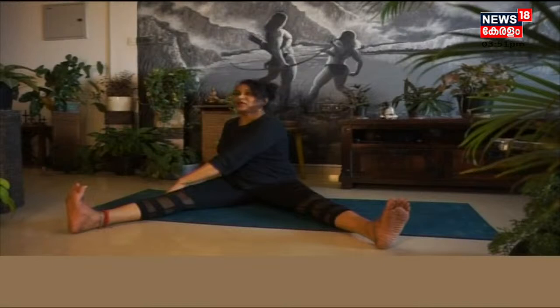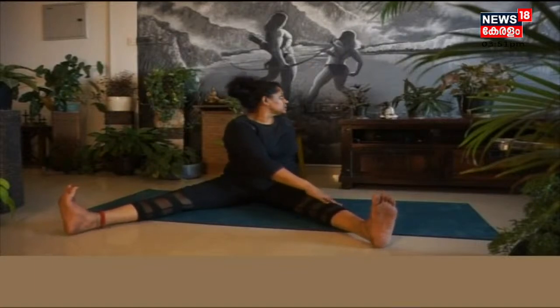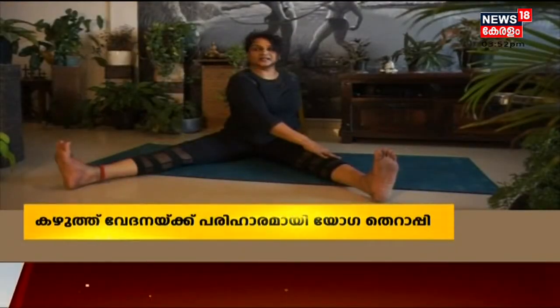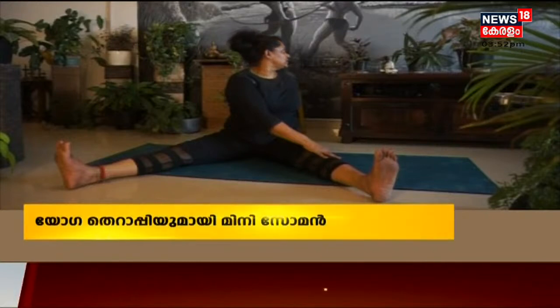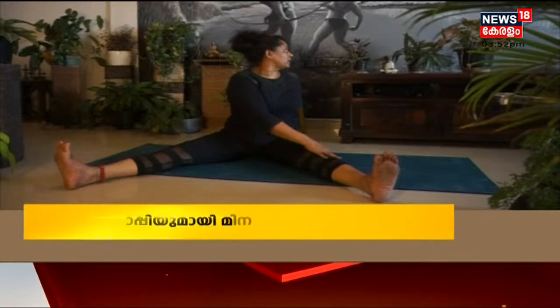Left, right — slowly come back. Then opposite side: sit straight and slowly move your neck right side, left, right, left, right, left. Slowly come back.